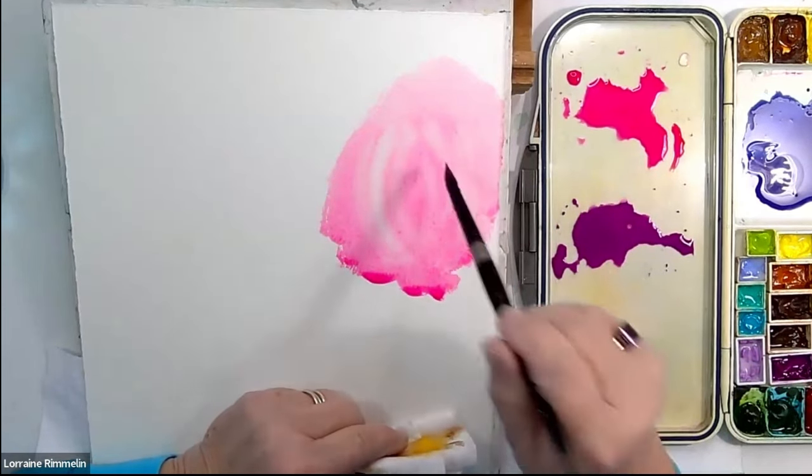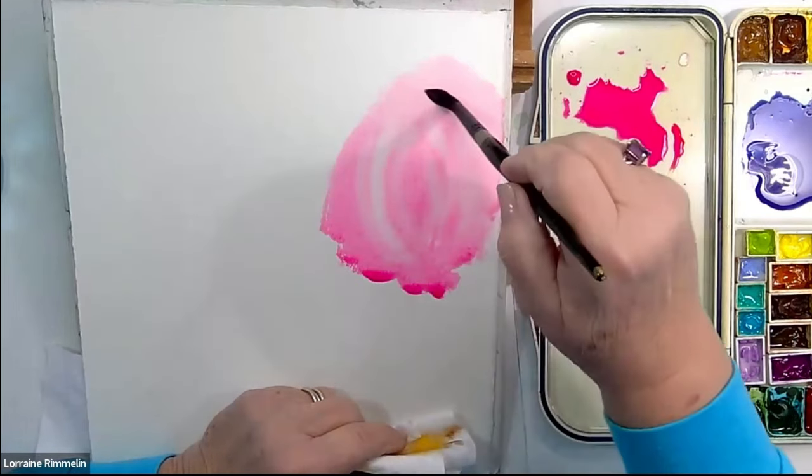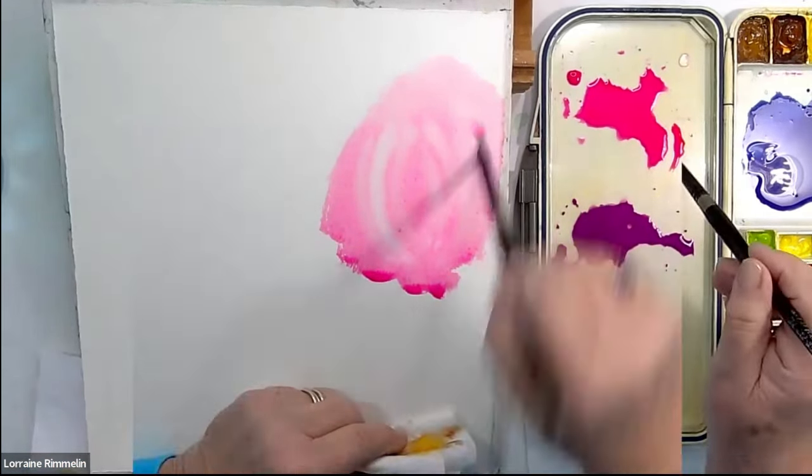You see how I can think about a flower shape? And then I say, okay, great, I'm just going to put that in there.